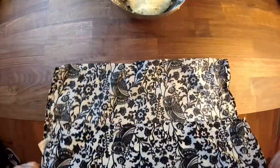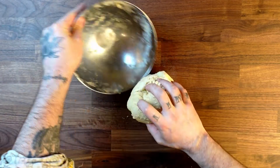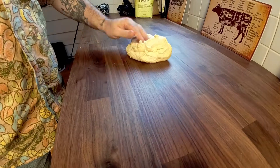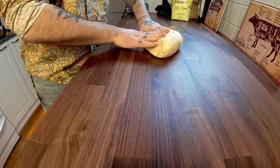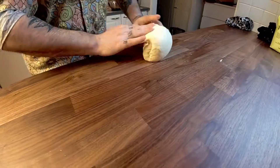After 15 minutes, you start to give a good massage to your dough. No need for any explanation — just watch how I do it.